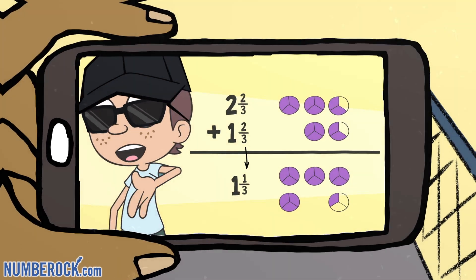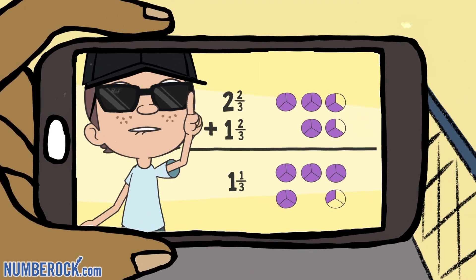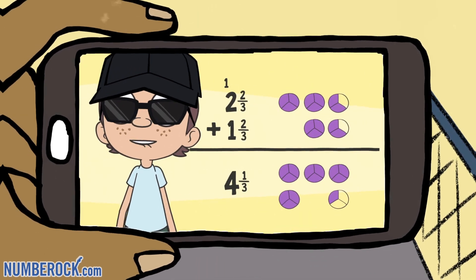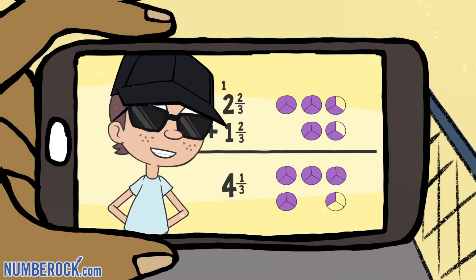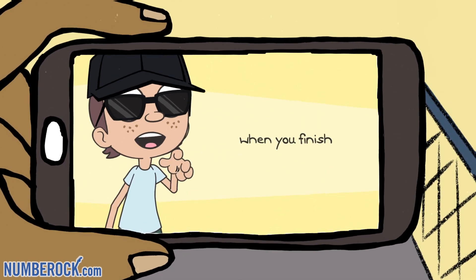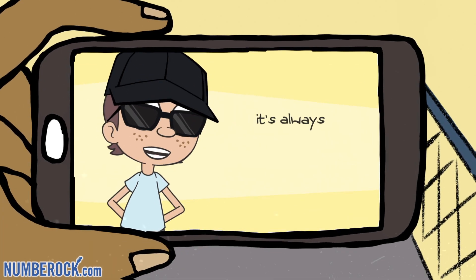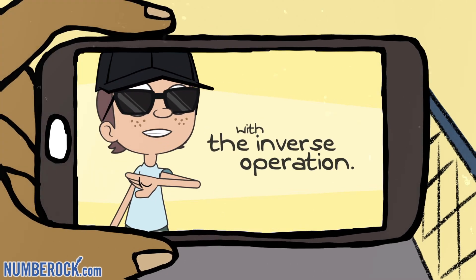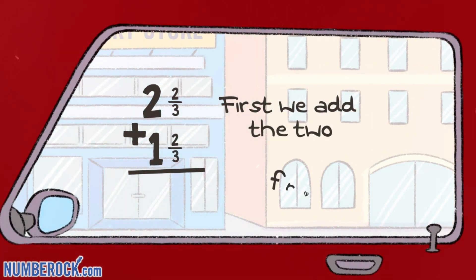When the fraction sum is greater than one, carry the one to the ones column. Write the whole number sum and remaining fraction in numerals, and we're done. And some familiar words you've probably heard: when you finish the calculation, it's always preferred to check your work with an inverse operation. First we add the two fractions.